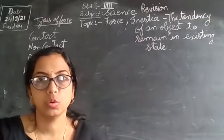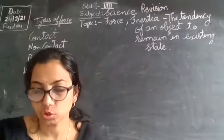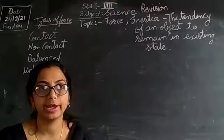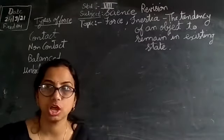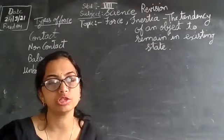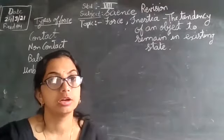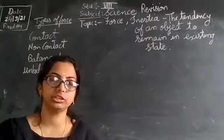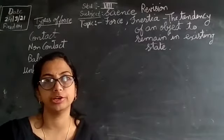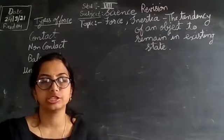Hello students. We are revising our topic on forces. Yesterday we covered contact and non-contact forces along with their examples and types. Contact forces include muscular forces and frictional forces, while non-contact forces include magnetic force, gravitational force, and electrostatic force.